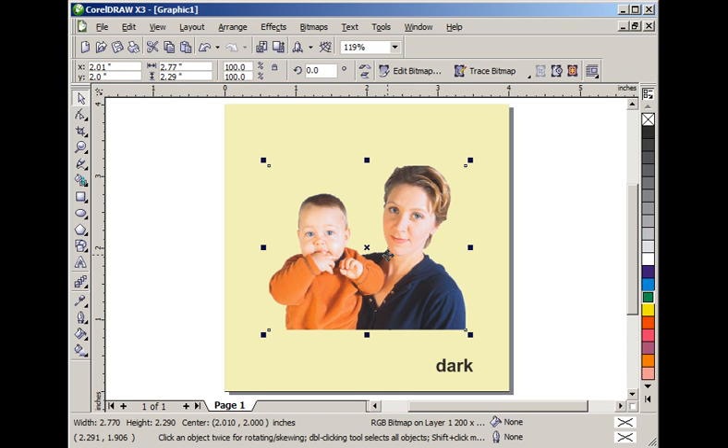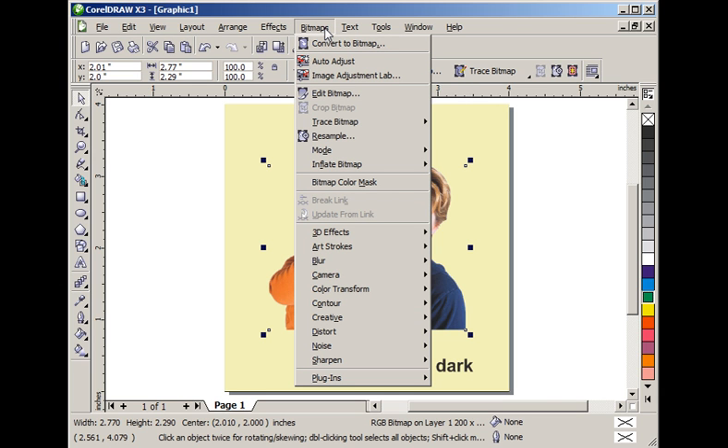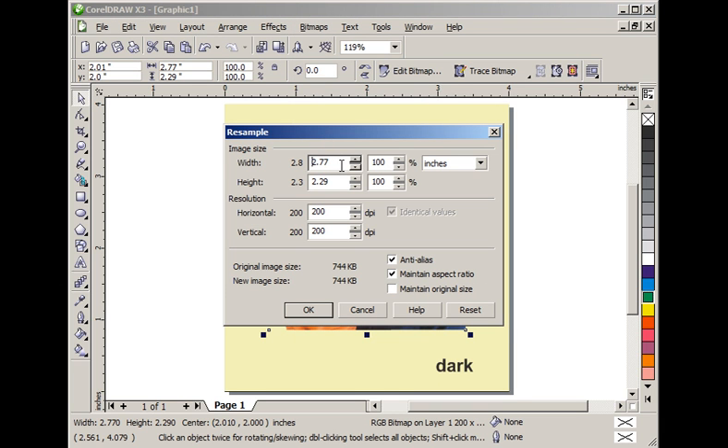The first thing we want is for the image to be larger on this page. We never grab a corner and rescale inside CorelDRAW. Instead we use the more sophisticated resample tools. I want that to be about three and a half inches tall. I already have this photograph at 200 DPI and I intend to engrave at 200 DPI, so I want the resolution to be 200 DPI.